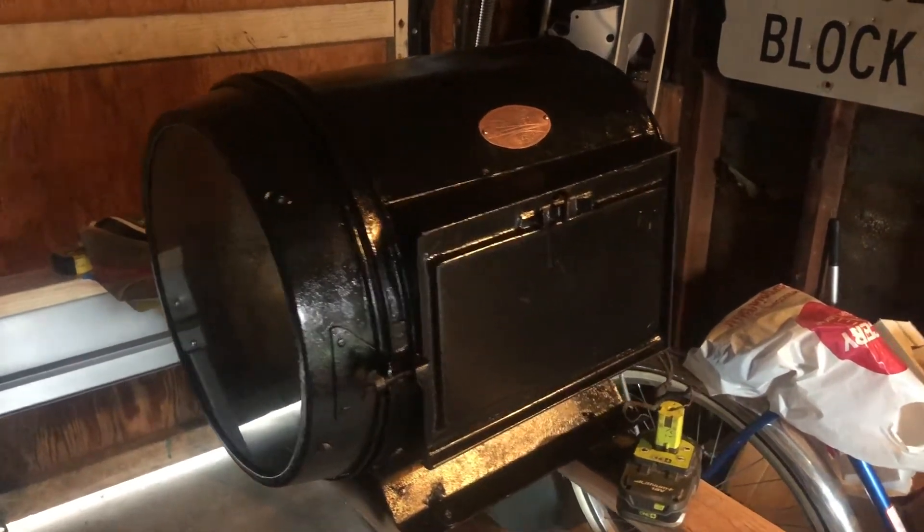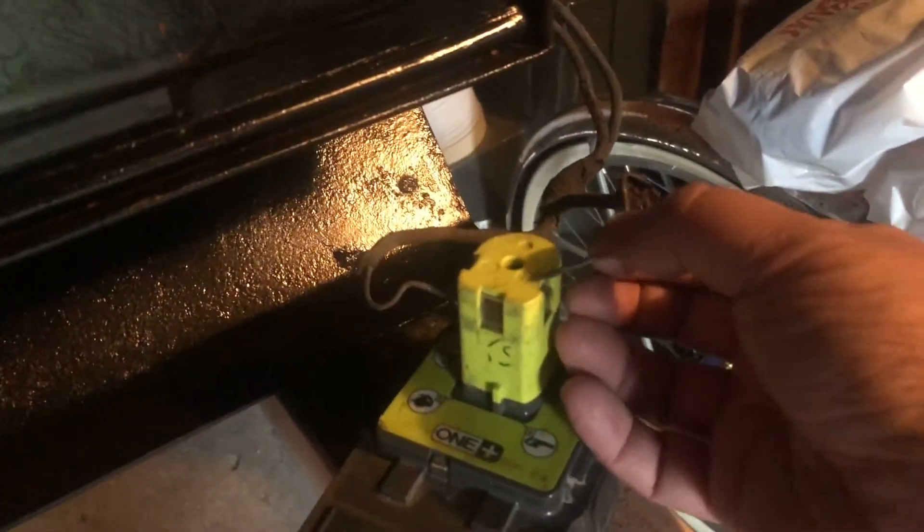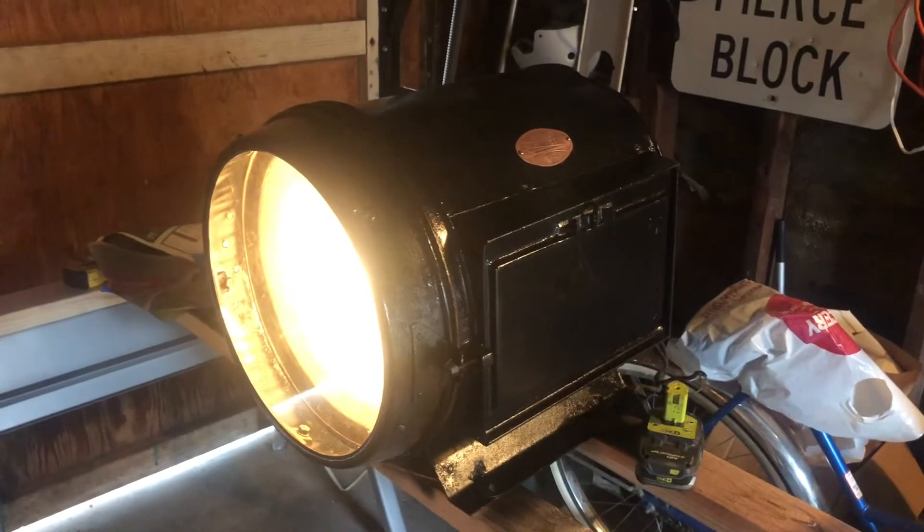So if you give me a second, we'll hook up our fancy battery here. And there you go.